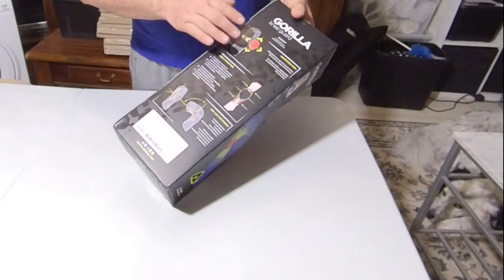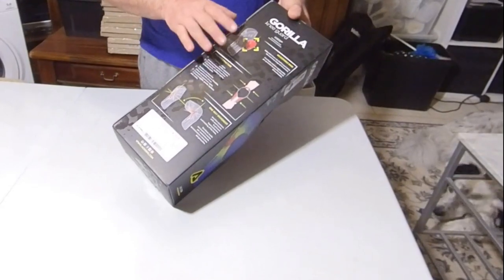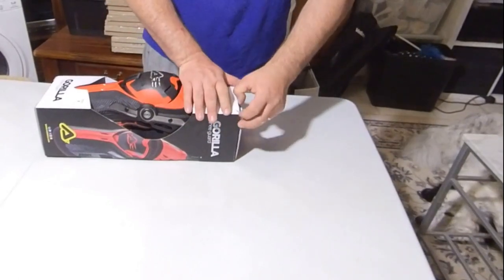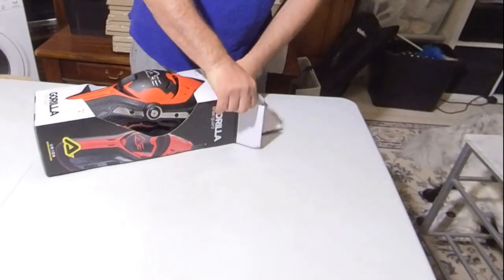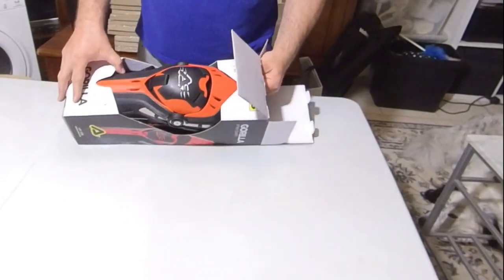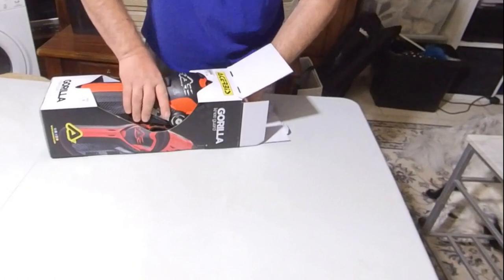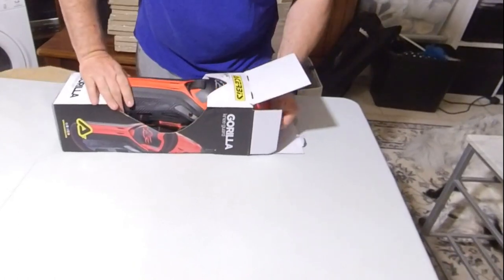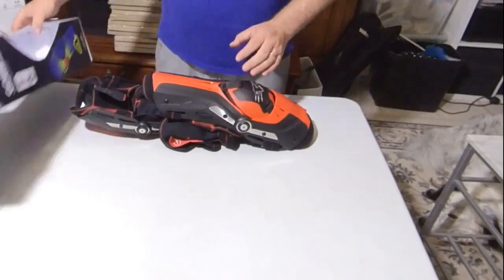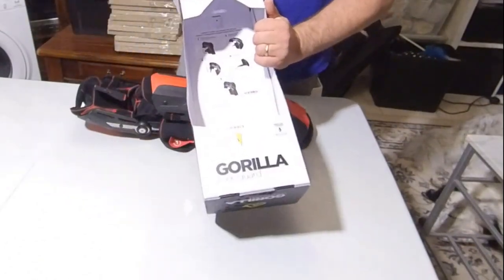They've actually got some really strong stuff and it's also got a hinge. So let's have a look and see what we've actually got here. These were at £119, or close enough to £120 — so they're not cheap. You can get some instructions in the box there as well.